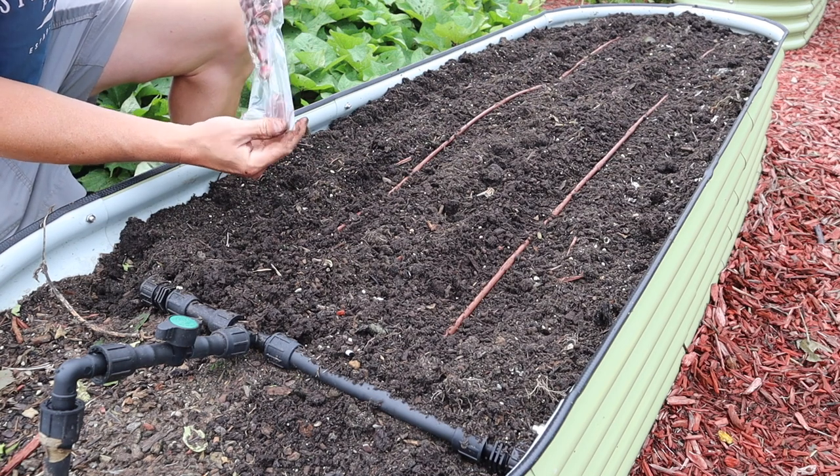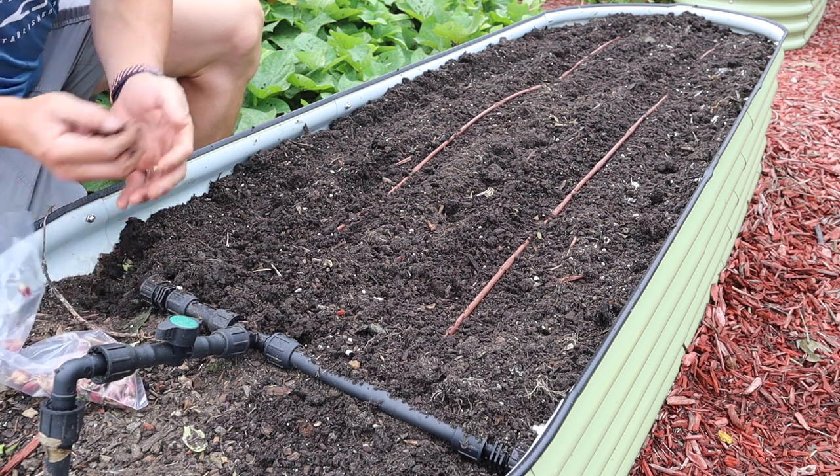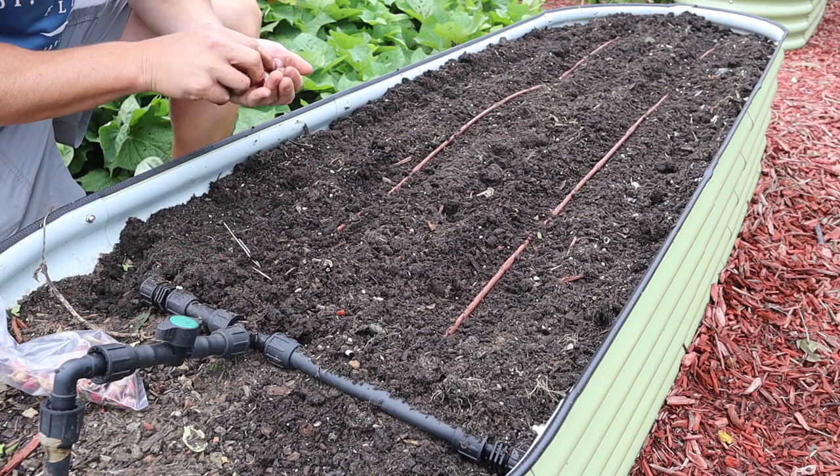Some of these are really tiny and then some of them are about the size of a small marble, but they all should grow out just the same. We're going to stick them down in there with the pointy end up.